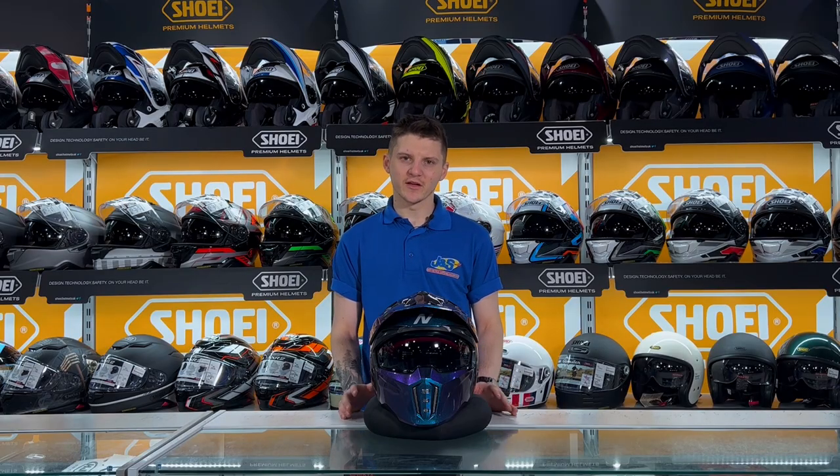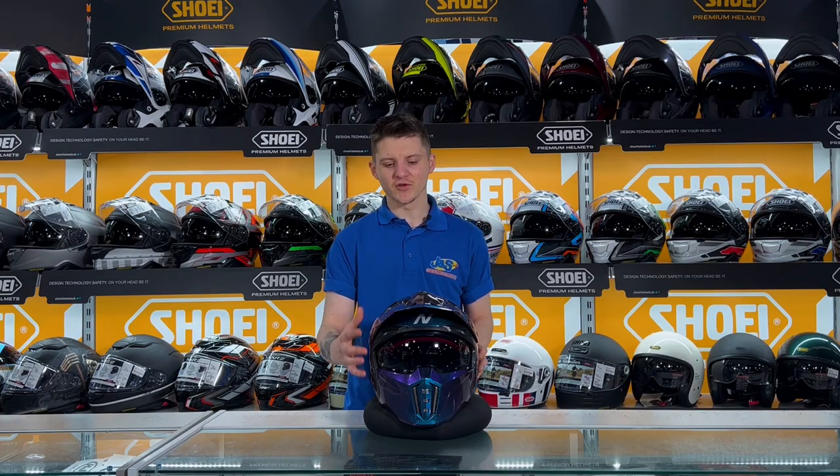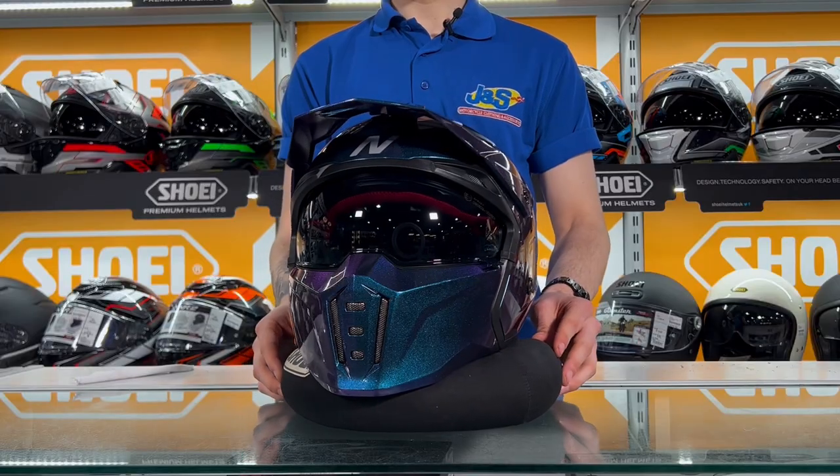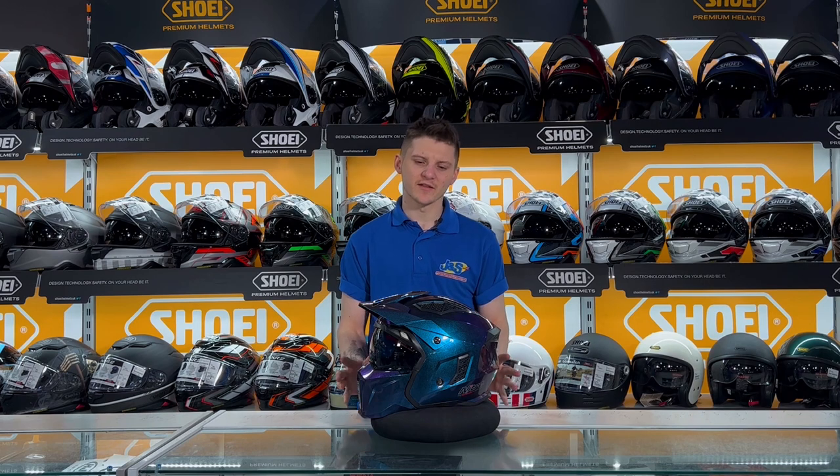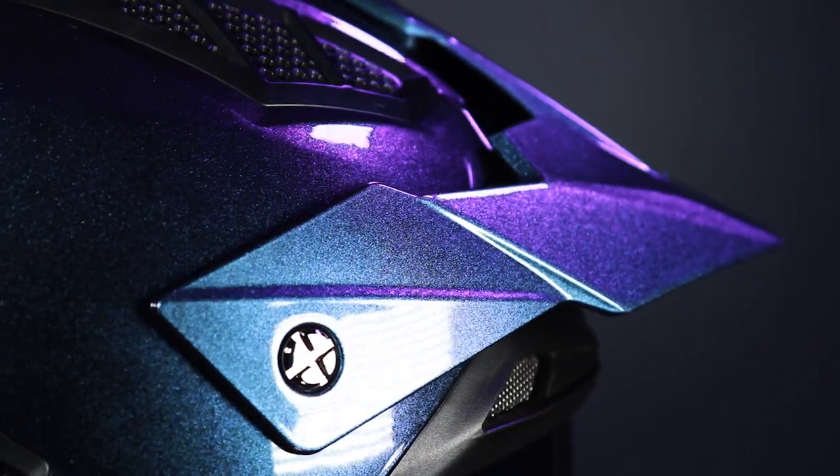This helmet comes in some amazing colour schemes. Obviously you saw some at the beginning, but we thought we'd bring you in a little bit closer just to check out this awesome chameleon skin pattern we've got on here. It is absolutely stunning — I can't say I've seen anything like this come into the shop. It is absolutely superb.